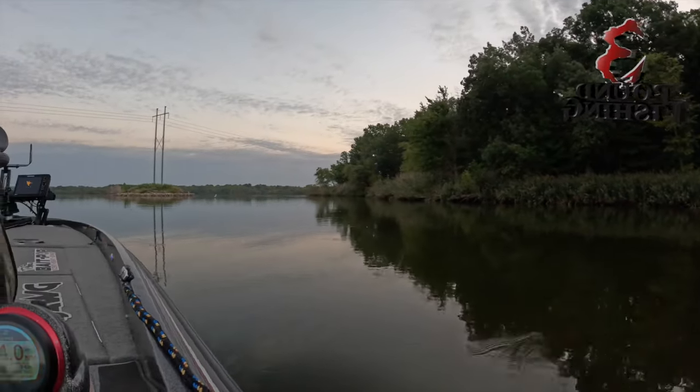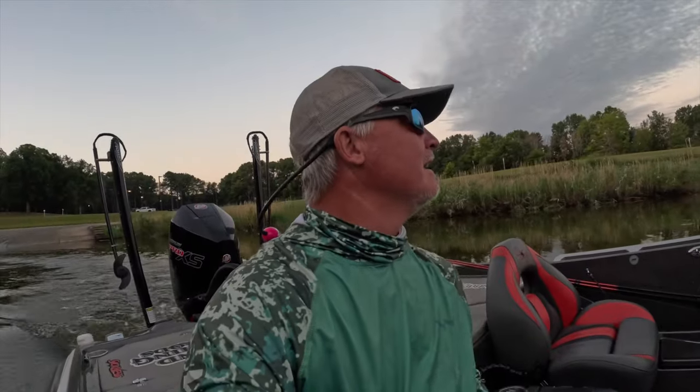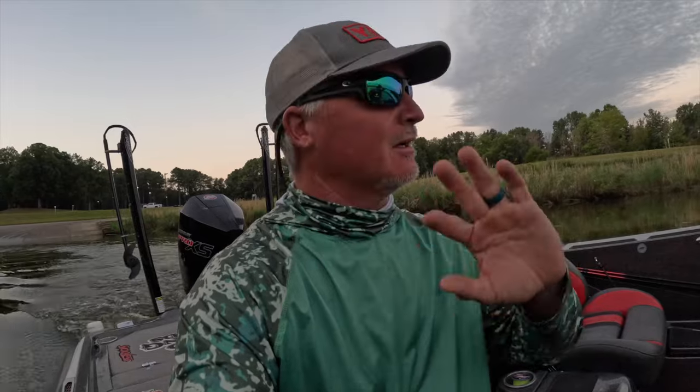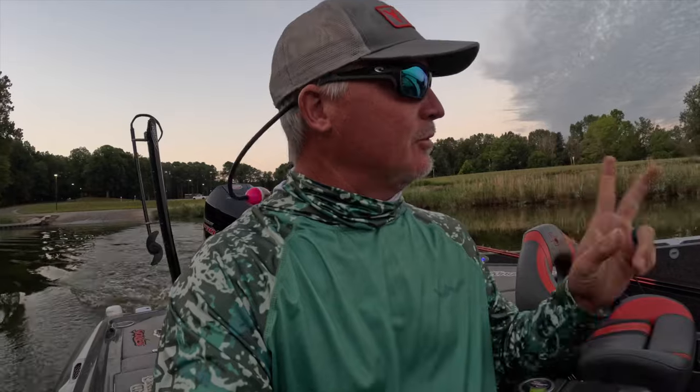Check out this! Exciting new content coming for the next couple weeks — we're going on all different types of lakes. Today we're starting at Wren Lake, local to where I live. We're going to be fishing Wren Lake for at least the next episode, maybe even two episodes.